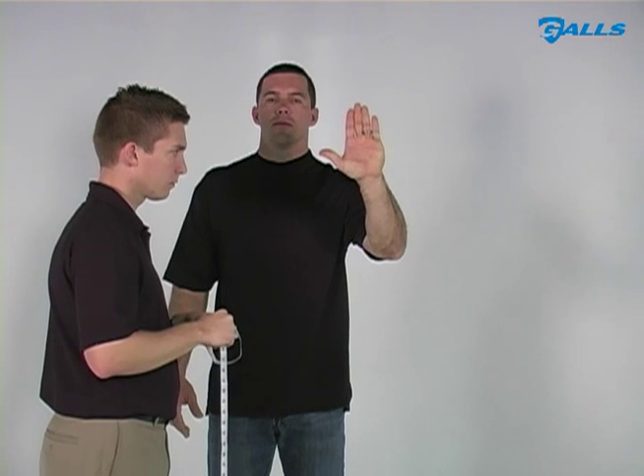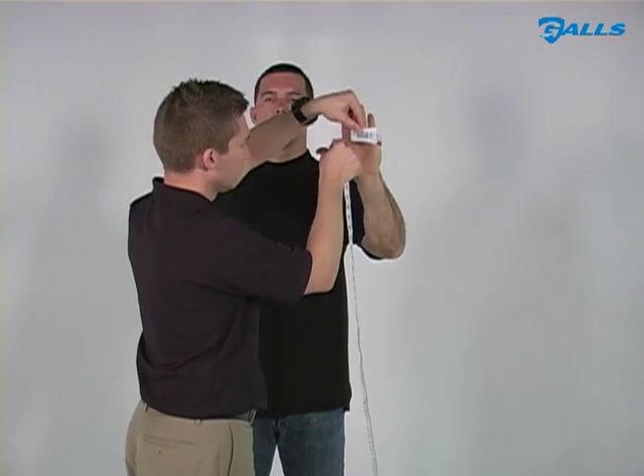There are two ways to measure for gloves, so you will want to check the brand sizes before ordering.